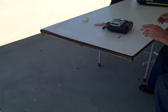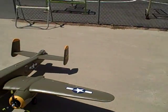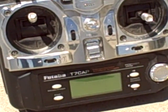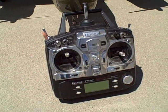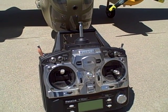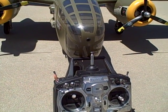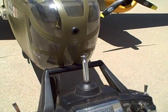You're selling it with the radio — what's the radio? It's a Futaba 7, a Futaba PCM. PCM — so it's much safer because it transmits the information digitally, so it prevents interference. How many channels is the radio? It's channel 25, and it's a seven-channel radio.